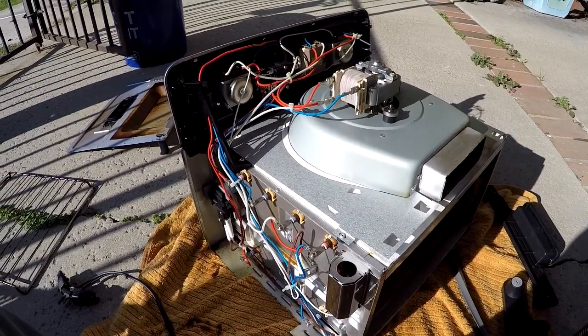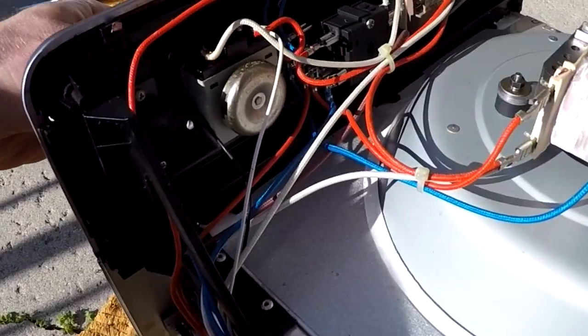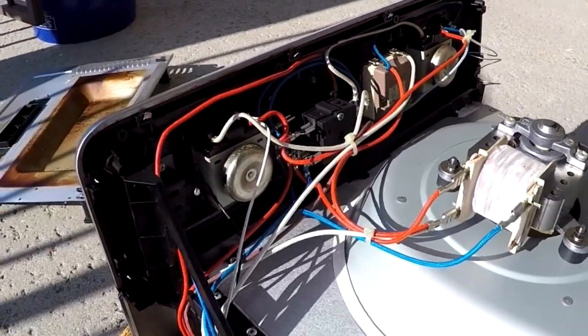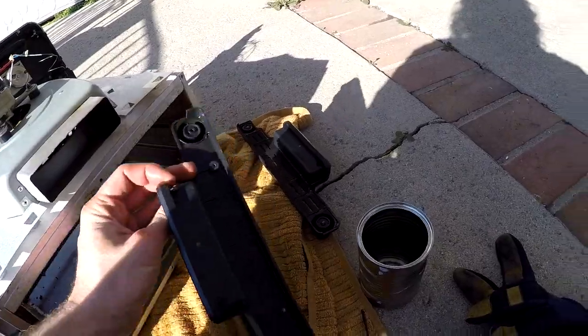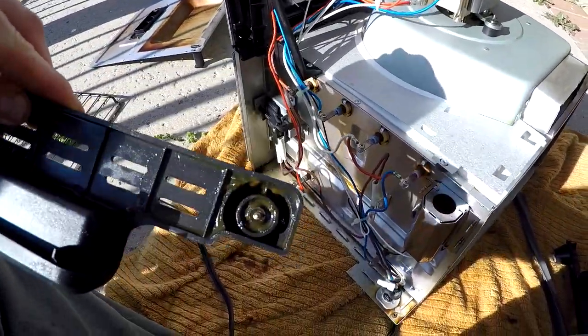There's the money shot right there — all your circuitry on one side. Mechanical bell timer, I love it — two of them actually. It looks like whoever owned this before cooked something really nasty and greasy in it, because it leaked all the way down into the feet.